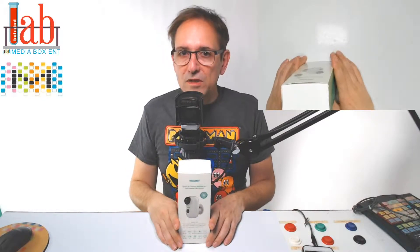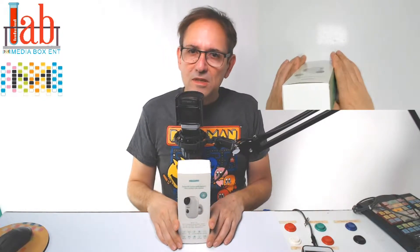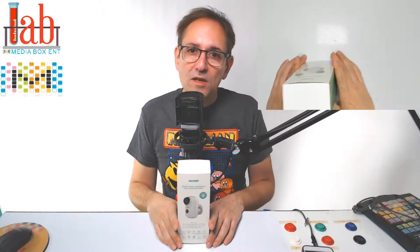Smart IP camera with battery, 6000 mAh, 720 HD, 130 degree view angle and 100% wireless.